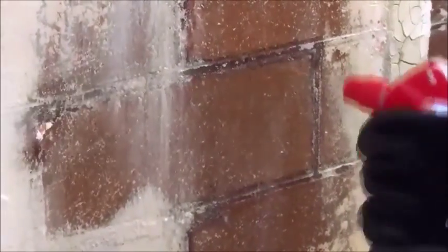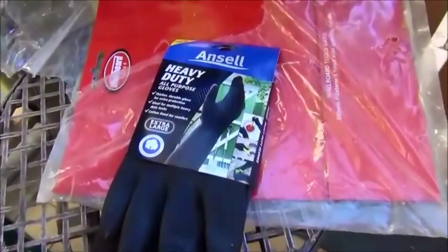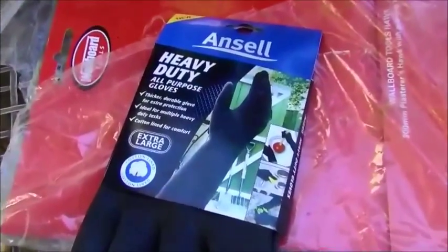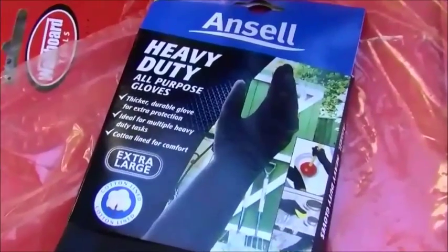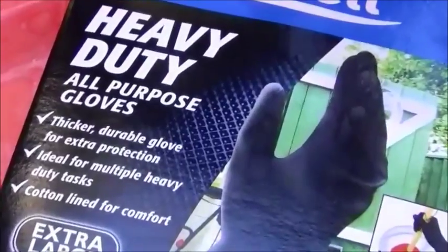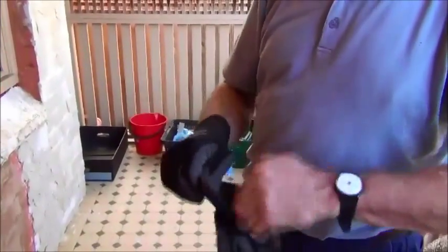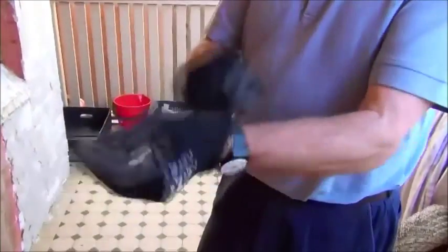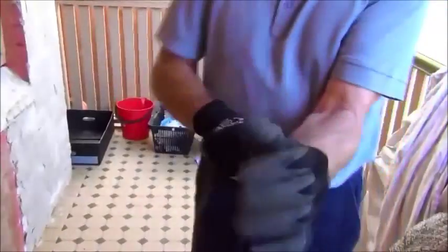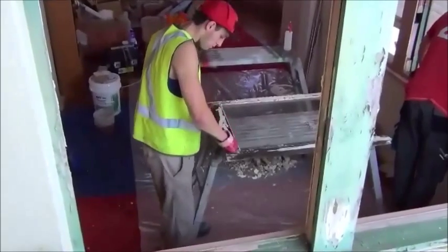Protect your eyes and skin, and work in a well-ventilated area. Protect all surrounding surfaces, and prohibit smoking. Protective clothing including gloves and eye protection should be worn. Paint remover splashed on the skin should be immediately removed by thoroughly washing with cold water and soap.